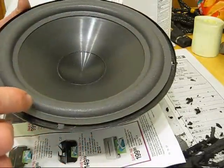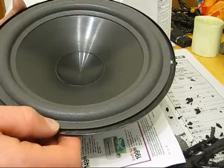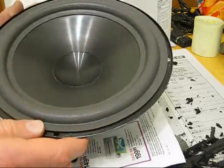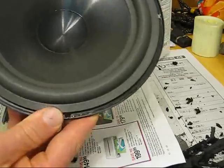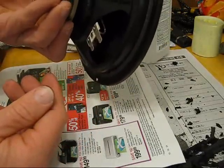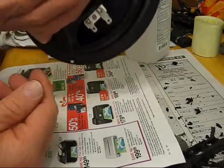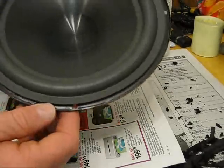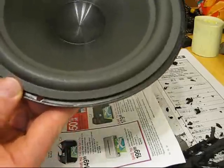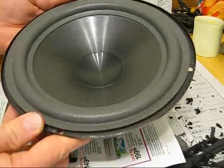Let it dry about another couple of hours to let the glue underneath dry, and then that'll be it — you'll have your brand new woofer. These would have been really expensive to replace since they're for Infinity, so you save yourself a lot of money doing it yourself. And it doesn't really take that long.